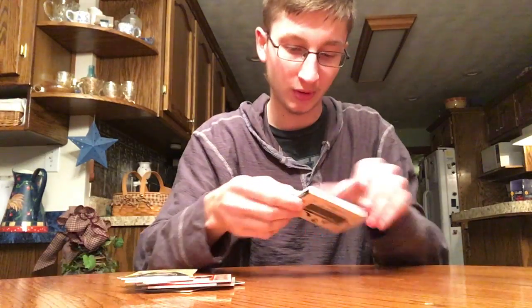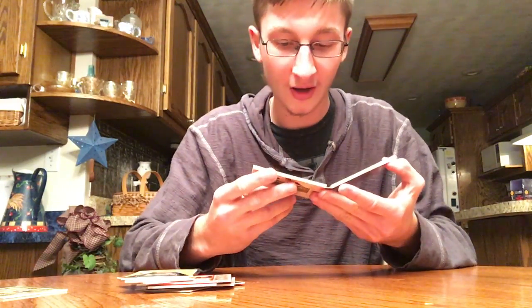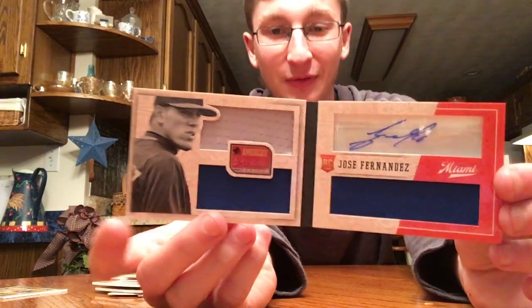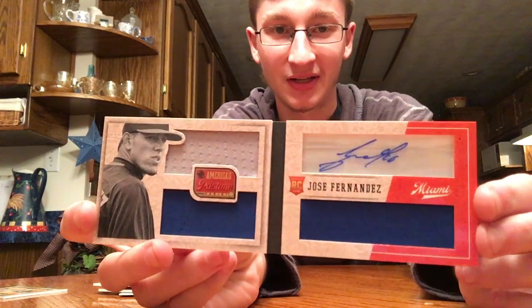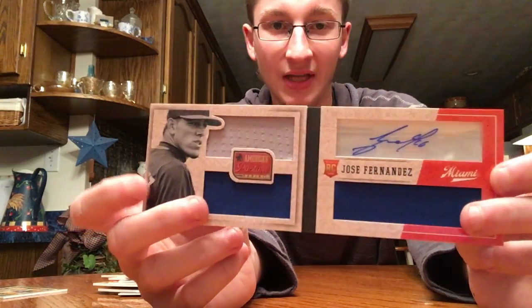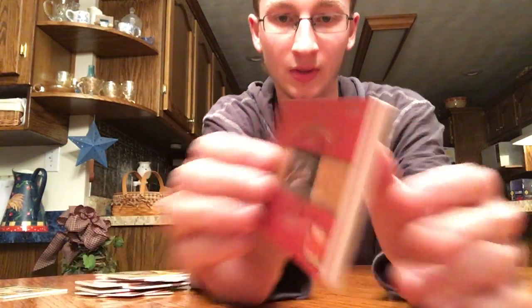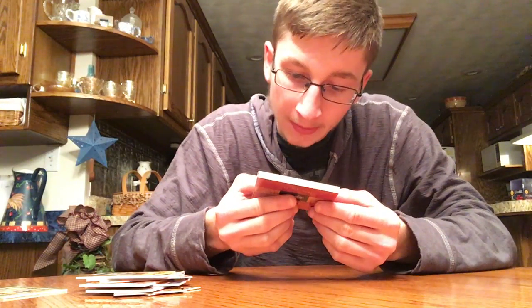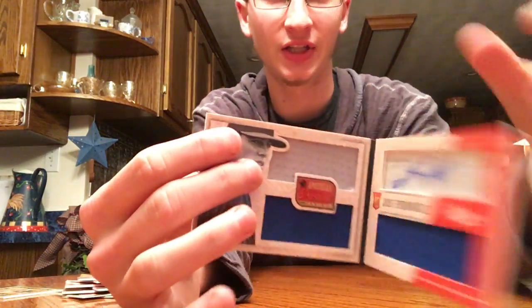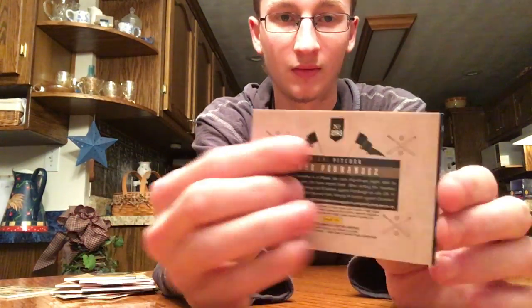And then this is the book. It is a Jose Fernandez rookie autograph booklet. Jose Fernandez — he passed away, it's sad, had a tragic accident. But that's definitely an awesome card to get. Got an autograph up here in the window, two jerseys down here and a gray jersey up top. That's an awesome book, numbered out of 99. Autographs on card, and this jersey up here has stitching in it — almost a patch. Pretty happy with that.